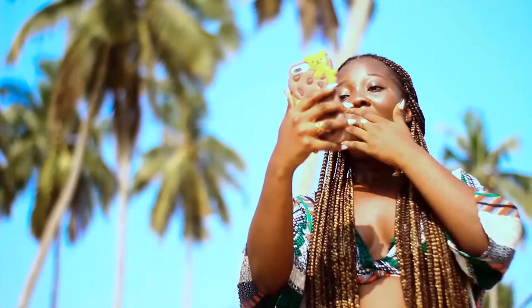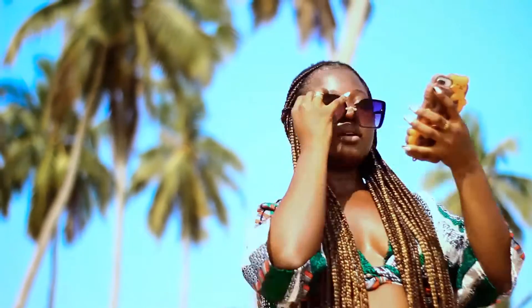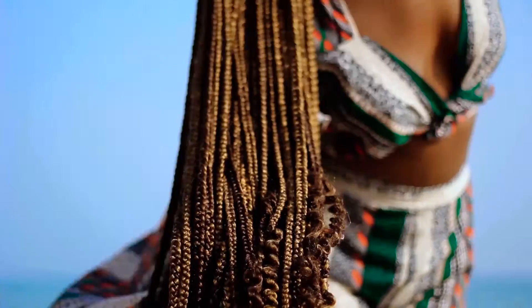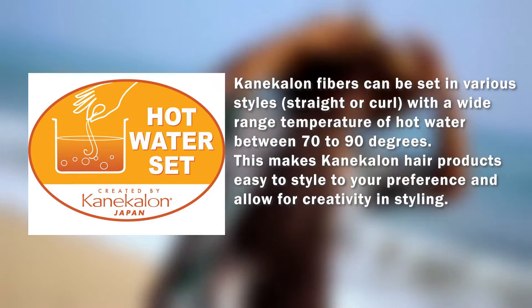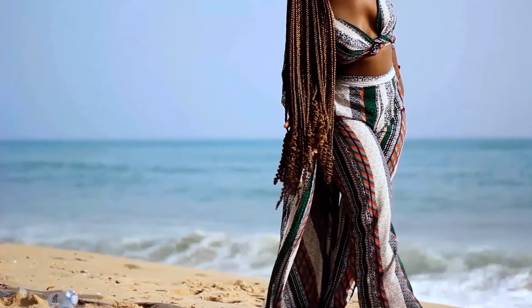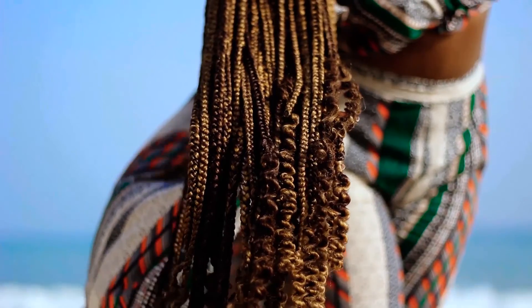Oh my god, I'm alive! Among the many features of caniculum fibers, as found in Darling and Ultra, it makes me like the fibers the most — the hot water set feature. Why? Because I get to hop on my creative styles just by setting the hair in 70 to 90 degrees Celsius of hot water, and I'm good to go! So ladies, hop on this trend with me — let's get curling, let's get straightening, let's get creative!